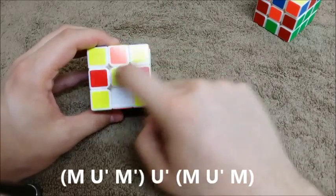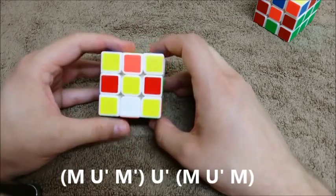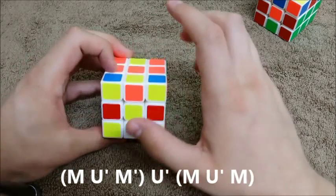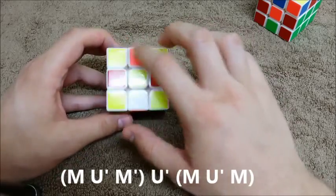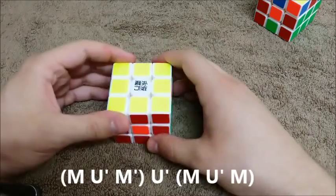Always make sure when you have the arrow that the center is either yellow or white. If it's not, something's gone horribly wrong. So we have one bad edge here, one, two, three bad edges. Pull through. Turn. And that's done.